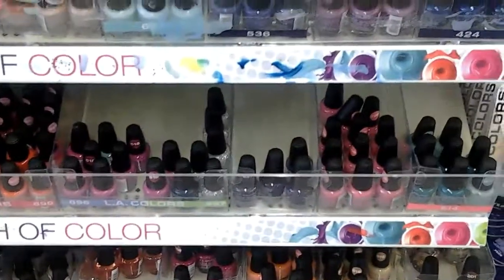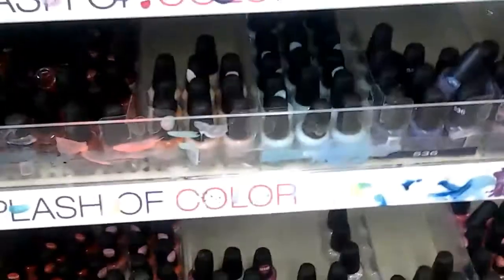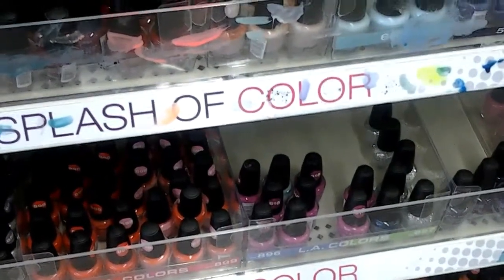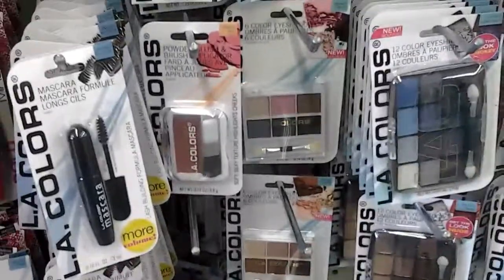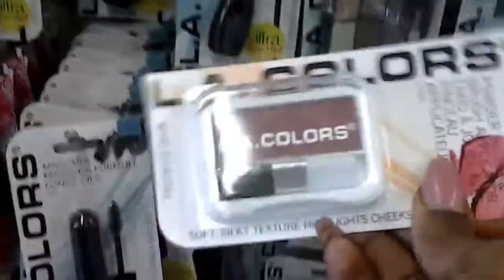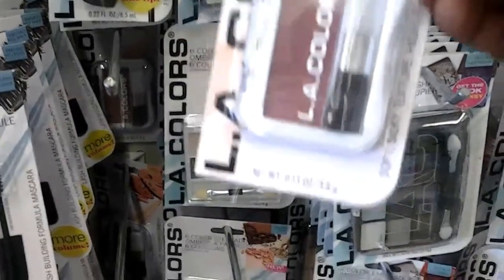So the nail polish — they have quite a bit. I may get me a new nail polish. That's a pretty color — I might get this one, I like that color. Here's the makeup section, right up my alley. Look at this color — I'm loving this color. It's an L.A. Color blush. That is a pretty color blush.